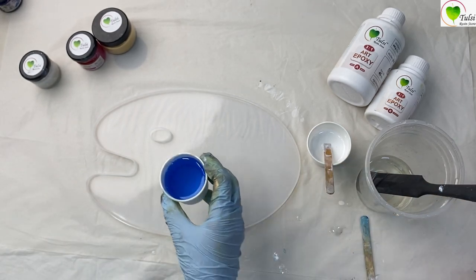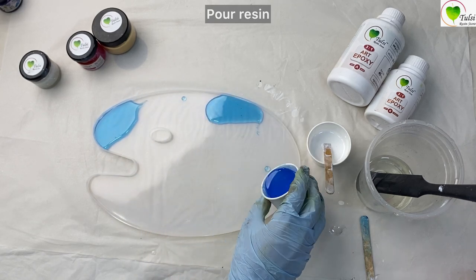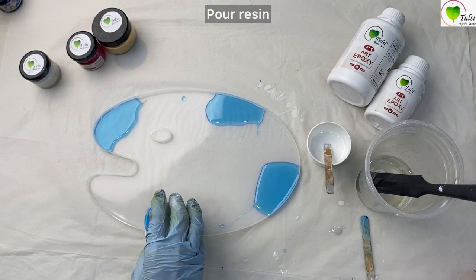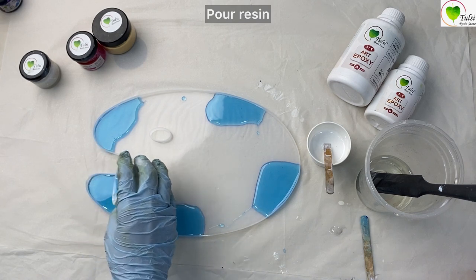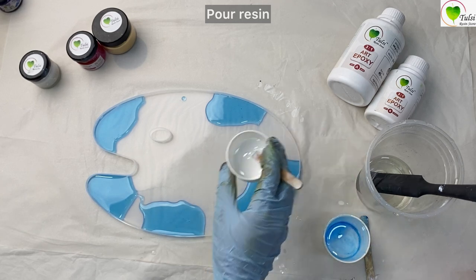It's time to pour them. We'll pour them randomly.